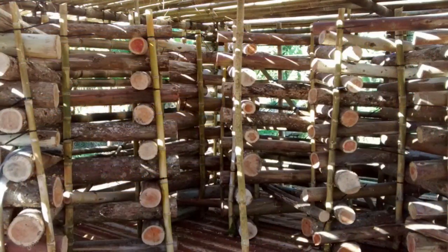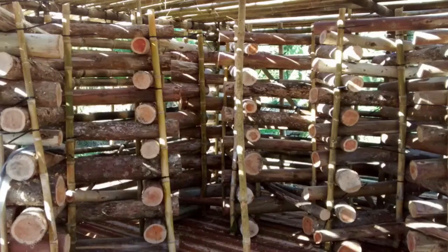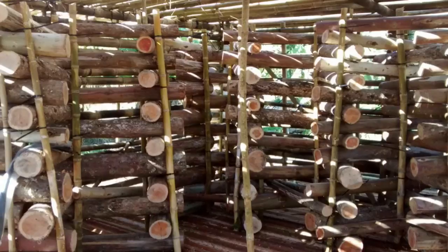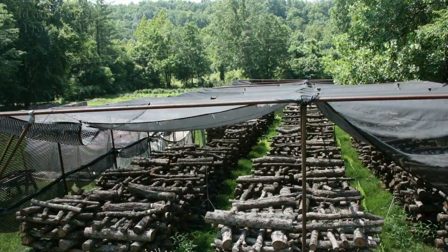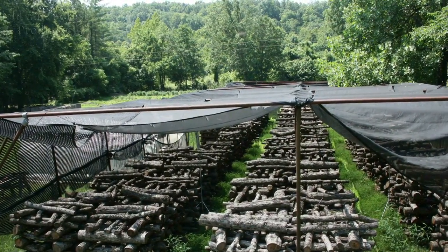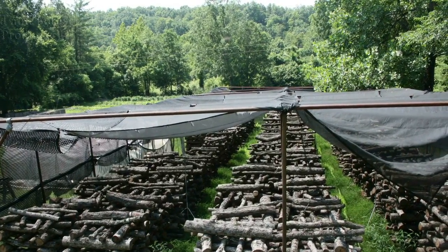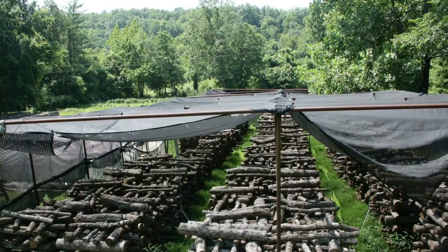When setting up even a modestly sized commercial mushroom log operation of say 300 to 600 logs, consider where the logs will be sourced from. Do you, or perhaps a neighbor, have an existing timber stand of non-native trees that need to be thinned?